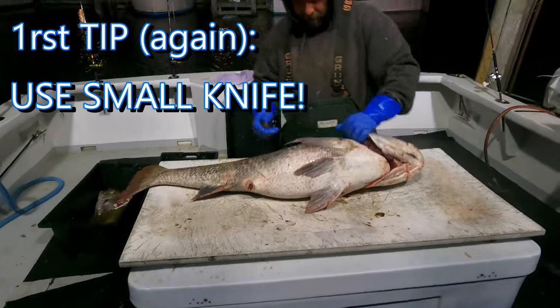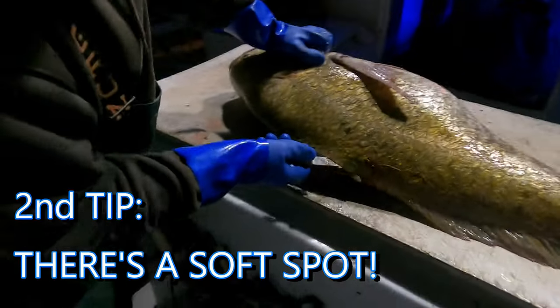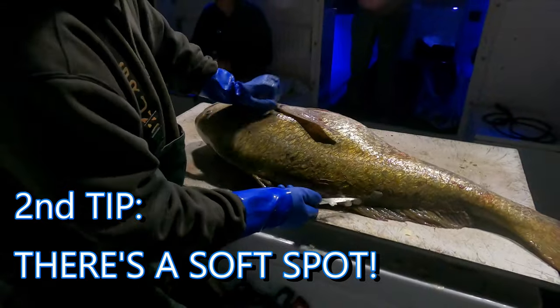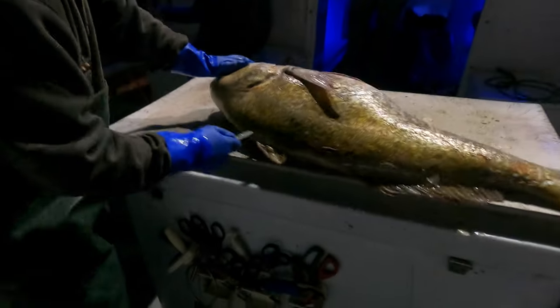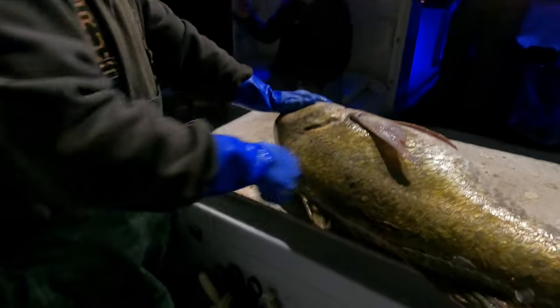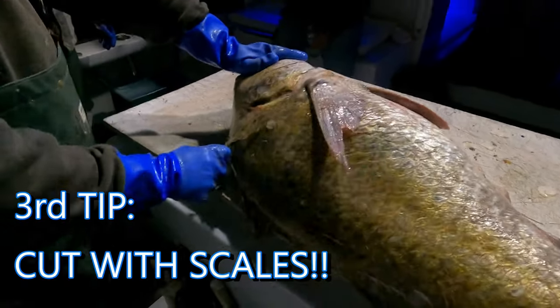I use a little knife. I'm going to start on the back side here - there's a little soft spot there. Oh okay, nice. Don't try to cut through the scales, you'll never get through them. Go in with the scales.